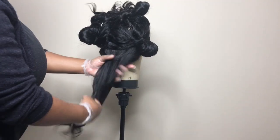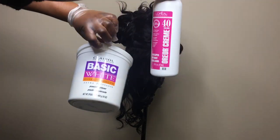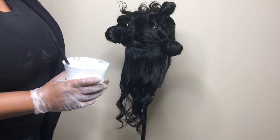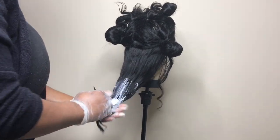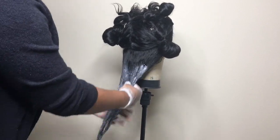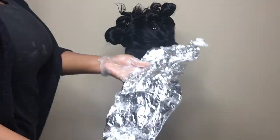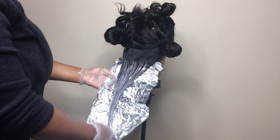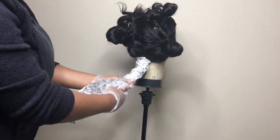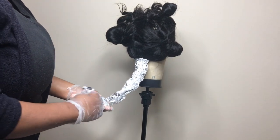All right, so the first thing I'm going to do is bleach the hair. I'm going to use the 40 volume developer and the basic white. I'm going to use foil paper — you can also use a plastic bag. This is pretty much to speed up the bleaching process; if you trap all the heat inside, it will bleach or lift faster.